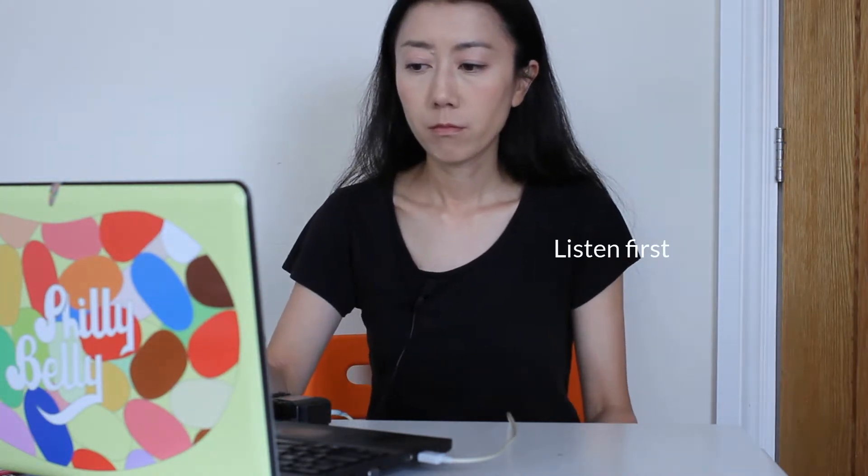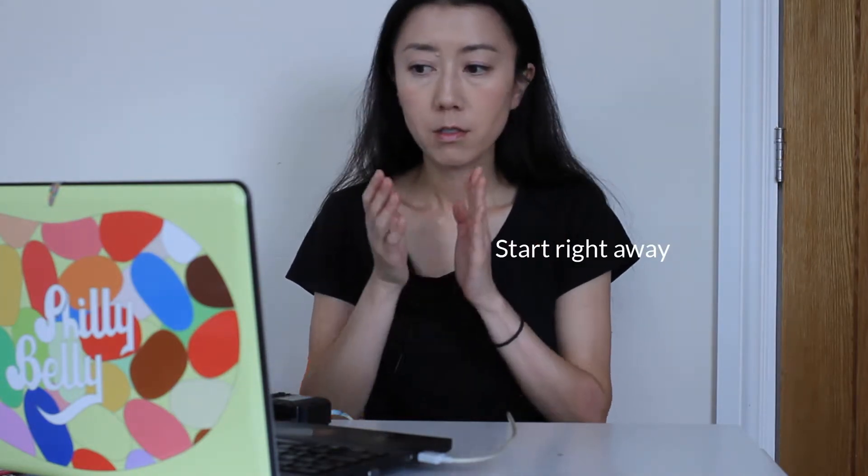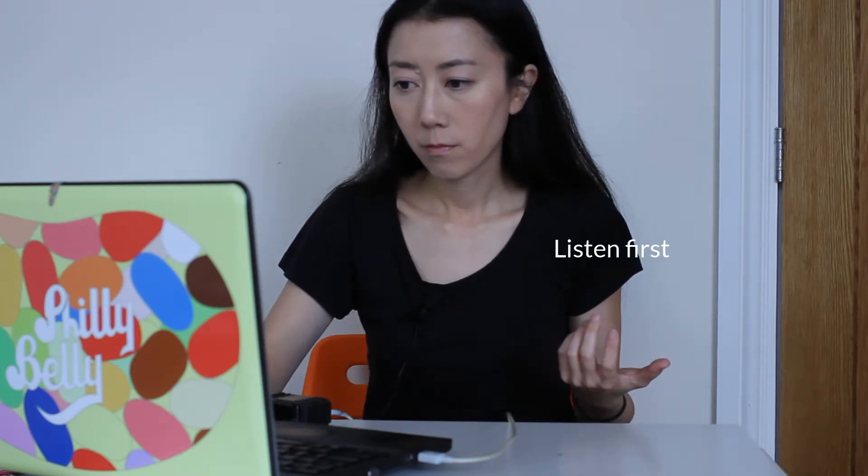Let's try a couple of examples. I was kind of singing the tune in my head as I clapped it, and then you'll probably be able to get it. Okay, let's see the next one — singing in your head. That's it.